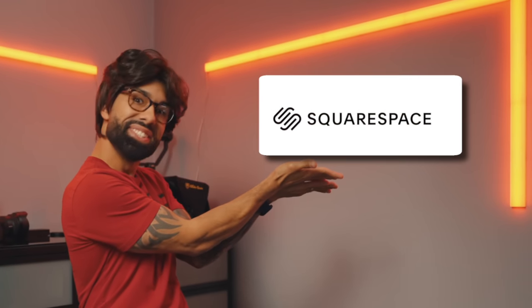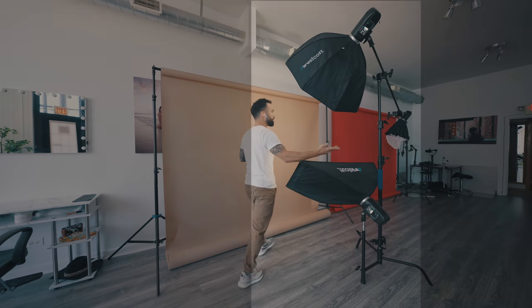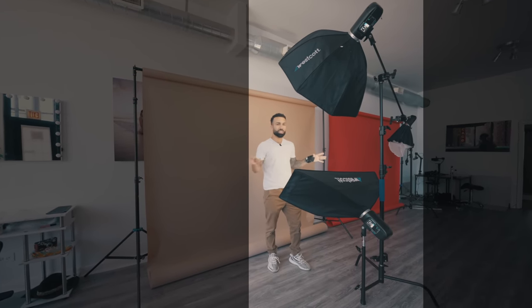This video is sponsored by Squarespace. If I told you there was a lighting setup that can make anybody look good, requires minimum retouching, and fits on one single light stand — is that even possible? It is. If I had to choose one lighting setup for the rest of the year, this would be the one.